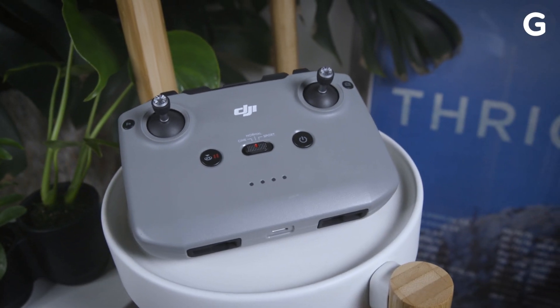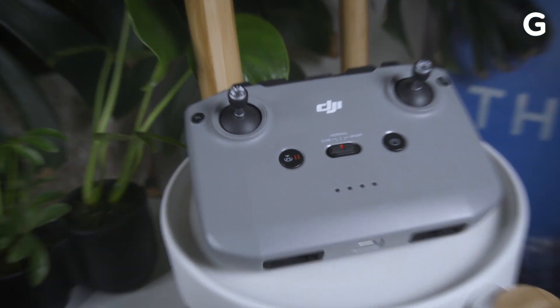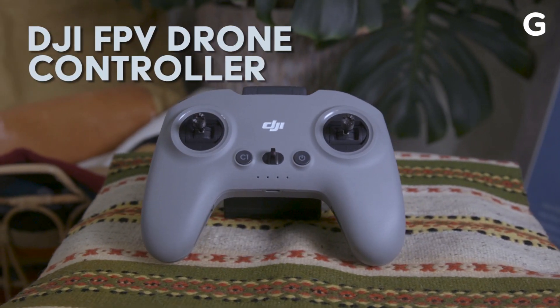As for the remote, the 2S comes with the same bulky, yet easy-to-use controller as the Air 2. It's definitely a chunky controller compared to, say, the one that came with DJI's FPV drone, but I dig it. It feels really good in hand and it has really good weight.